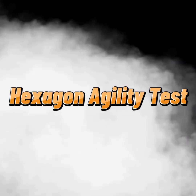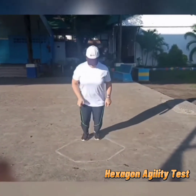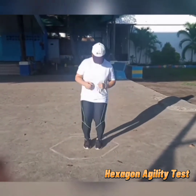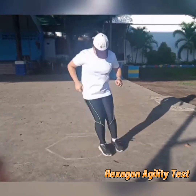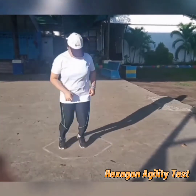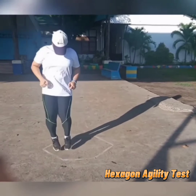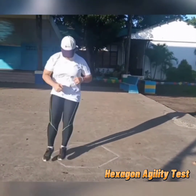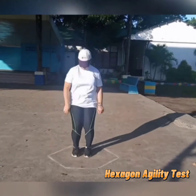Hexagon agility test is a measure of speed, agility, and the ability to change direction while maintaining sound balance. Increasing agility while maintaining speed facilitates advantages over opponents and helps to move quickly into position in order to enhance tactics and techniques. What do we need in executing the hexagon agility test? All we need are a 66-sided hexagon marked out on the floor, a stopwatch, and an assistant.